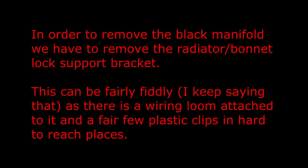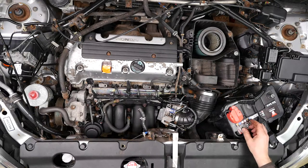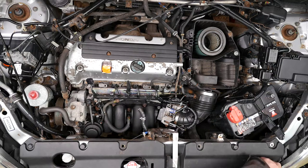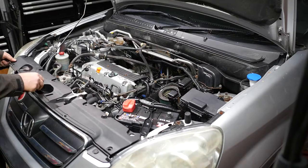In order to remove the black manifold we have to remove the radiator bonnet lock support bracket, which can be fairly fiddly as there is a wiring loom attached and quite a few plastic clips in hard-to-reach places. Using a 10mm socket, remove the battery hold-down clamp bolt. Then using an interior trim tool remove all the little plastic clips on the black panel on top of the radiator.